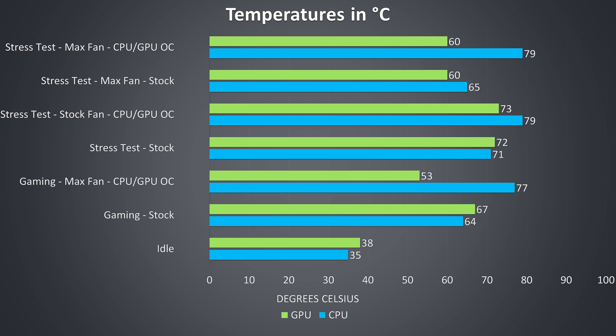Now let's look at the thermals. Testing was completed with an ambient room temperature of 26 degrees Celsius — a bit warm as it's summer and the air conditioning has been struggling through a heat wave. All testing was completed with the glass side panel on, so expect up to a couple of degrees difference with the standard metal panel for the CPU. At idle it was running fairly cool and quiet, no problems there.